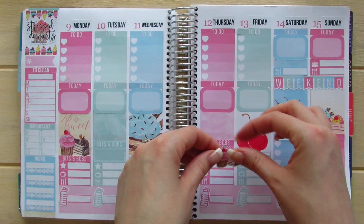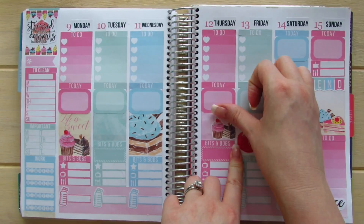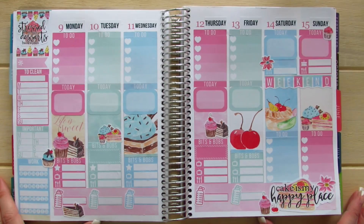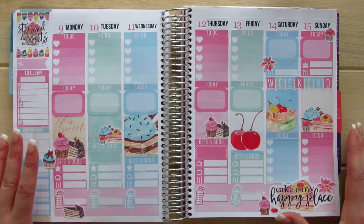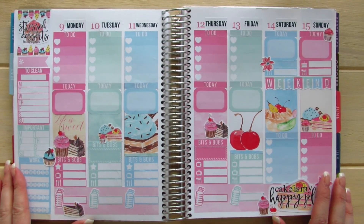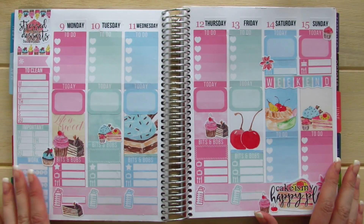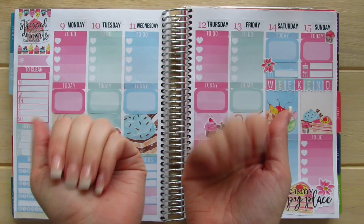I'm going to start adding some of the decorative elements to my spread because they are the cutest. I think that is everything for this week's spread. If you'd like to check out Chrissy Lily at Pretty On Paper, tell her I said hi — she's an absolutely fantastic girl. If you guys have any questions or comments, or maybe this is your birthday week, let me know down below. I love hearing from you. Have a very sweet week and bye for now!